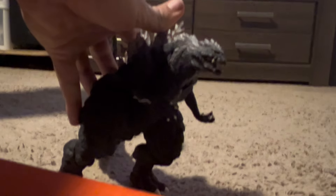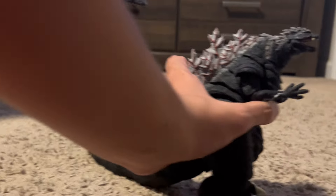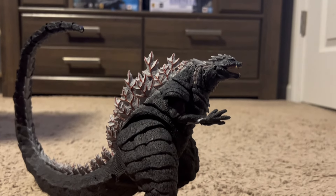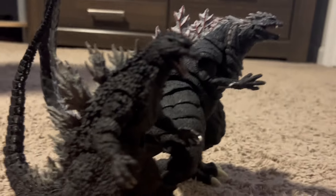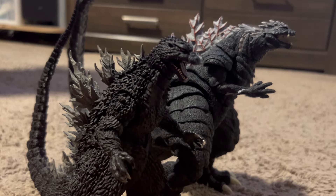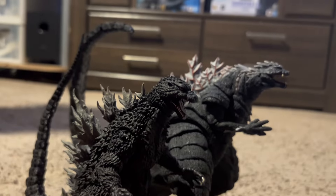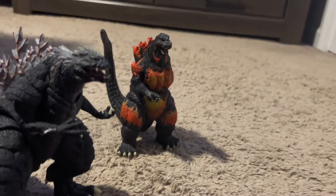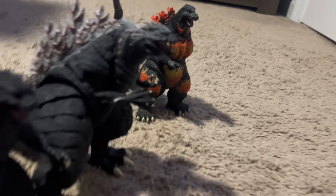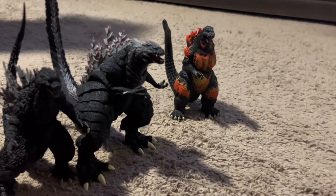There we are — good as new. It's just like Rocky Balboa. So this guy is definitely a winner. But I think the winner for just genuinely the easiest and most effective and satisfying is the SH MonsterArts 2002 Godzilla, followed closely by the Bandai Creations Heisei Burning Godzilla. I think we have our official champions.